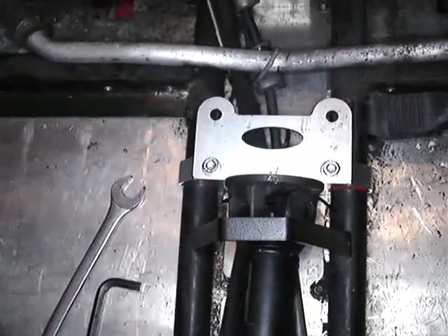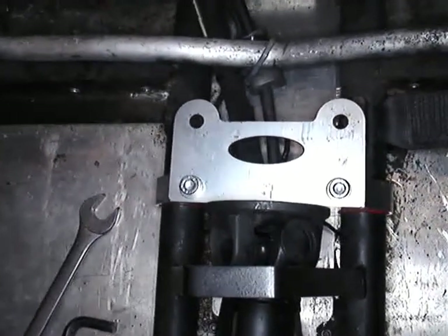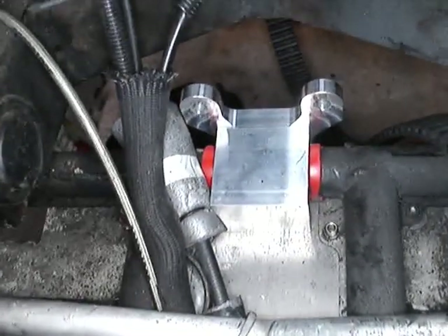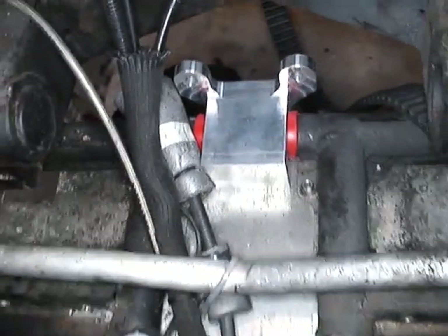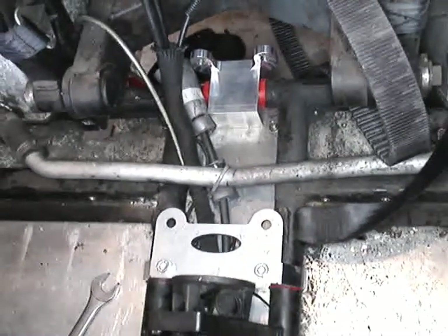Should you at any time need to take the bevel box out again — as I'm having to on this particular car in order to do the chain drive conversion — the mountings can be left in place around the chassis. You don't have to disturb them. Just take out the bolts that hold them to the bevel box, and then you can just lift the bevel box clear.